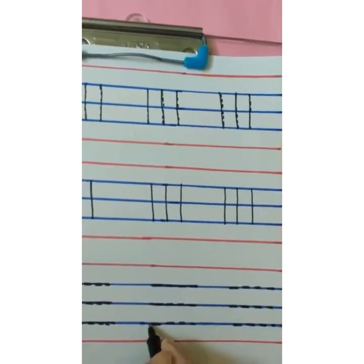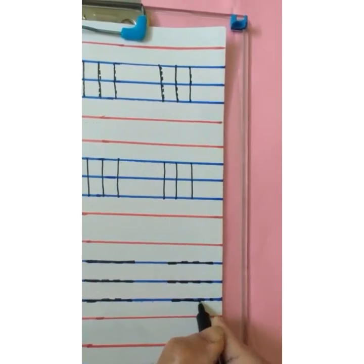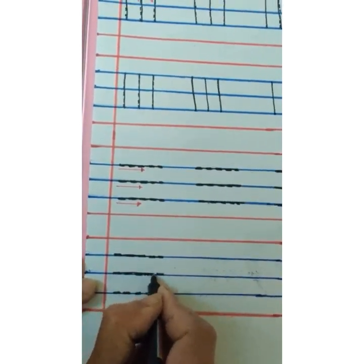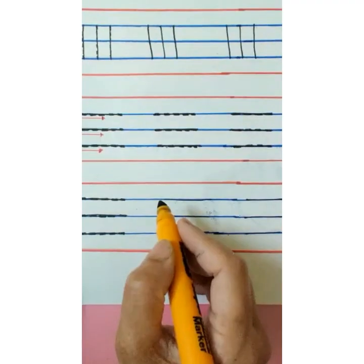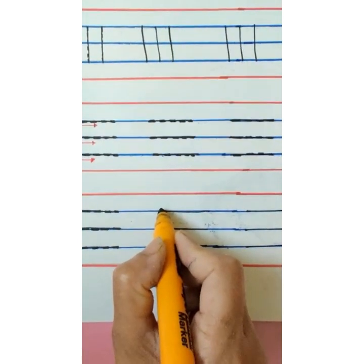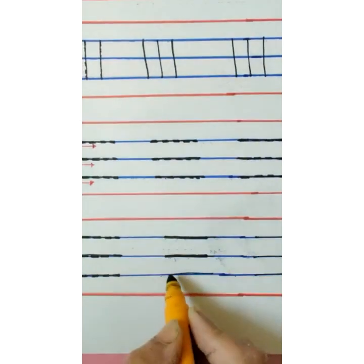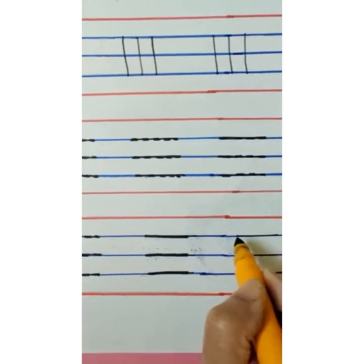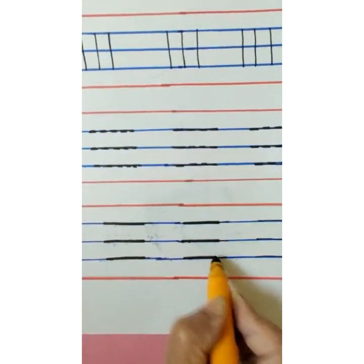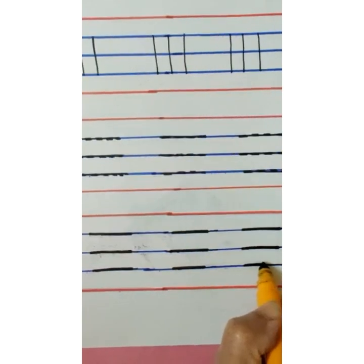Again sleeping line, sleeping line. In the second row, sleeping line, sleeping line, sleeping line. In the remaining part we are going to do independently. On the first blue line make a sleeping line from left to right, on the second blue line a sleeping line, and on the third blue line a sleeping line.